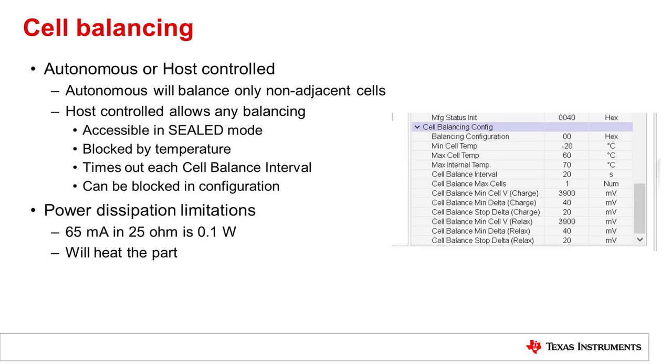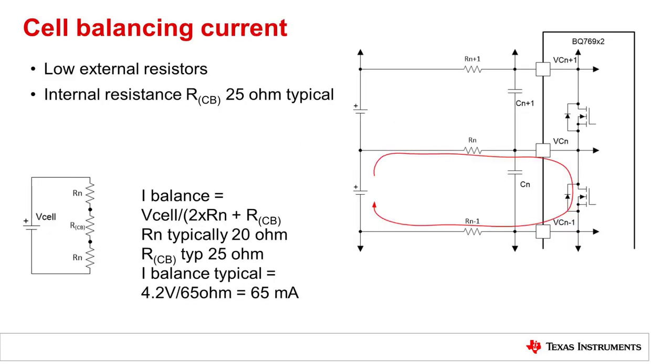Balancing of multiple cells is allowed. When balancing multiple cells, make sure to calculate the power dissipation when determining the balance current and number of cells to balance. For example, 65 milliamps into 25 ohms is a tenth of a watt, and this will raise the temperature of the device. For the normal balancing loop flow, the internal balance FET is turned on. Current will be drawn from the cell through the internal balance FET and returned to the cell. If there is a charge current flowing, some of the charge current will be diverted around the cell that's being balanced. The cell input resistance is typically 20 ohms, and values up to 100 ohms can be used. The typical RDS-on is 25 ohms for the internal balance FET, resulting in a balance current of around 65 milliamps at a cell voltage of 4.2 volts. The balance current is switched off for cell voltage measurements, so the average current is slightly lower.